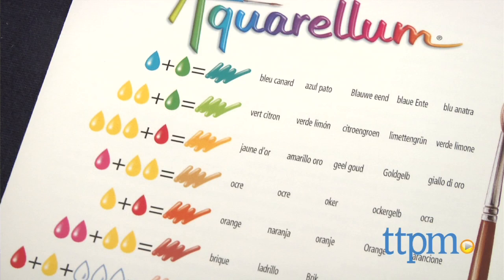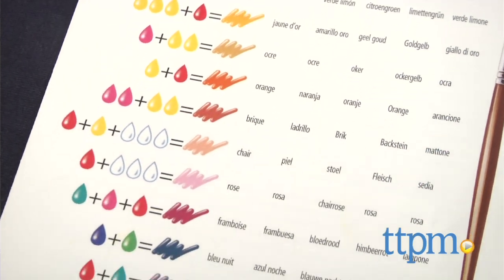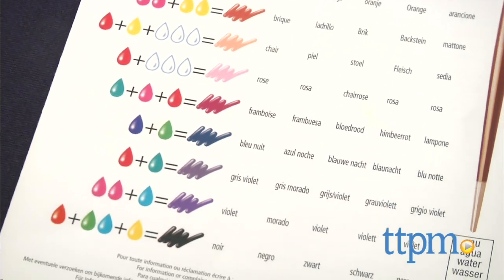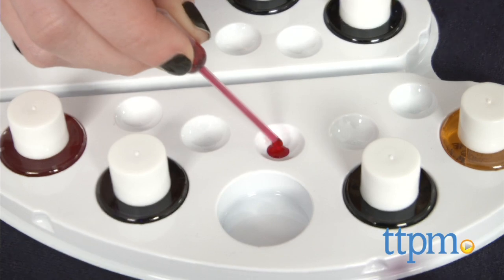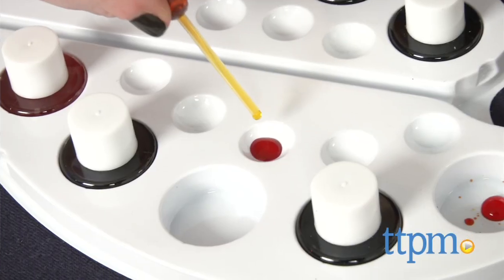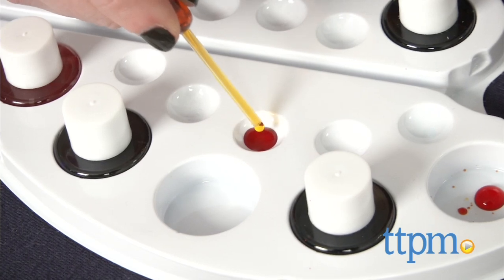To use, mix the inks — there is an included guide that instructs you how many parts of each color you'll need to obtain a certain shade or tint of ink. Written instructions are minimal; however, the illustrated mixing guide will give you a good sense of what to do. Use the dropper to mix the inks as well as water to dilute and lighten your solutions.